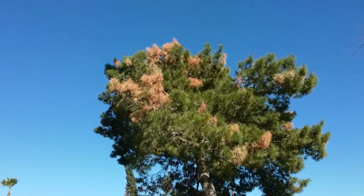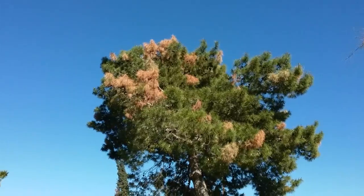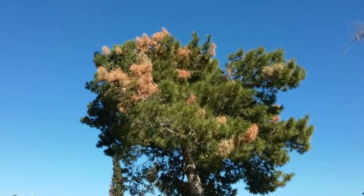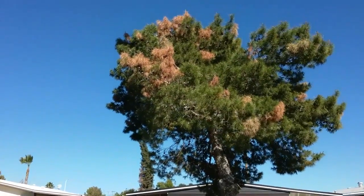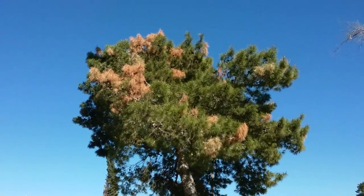Hi, this is Warner with Warner's Tree Surgery. I'm looking at another pine that's got insect problems. We're treating it with a fast-acting insecticide. We're going to do that now, and we're going to come back in a month and do it again.